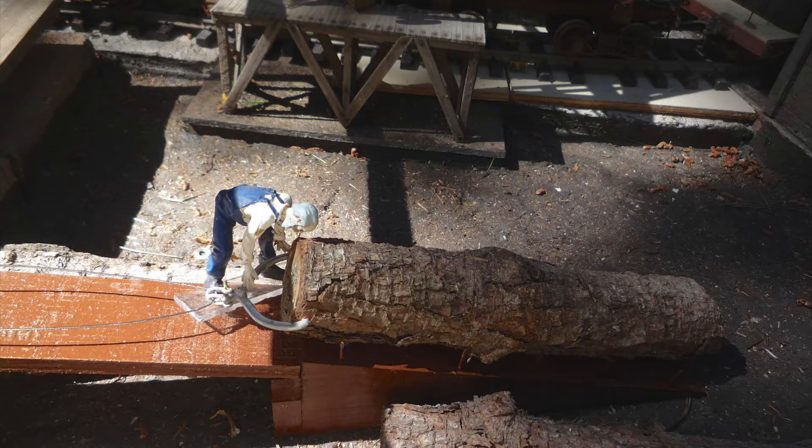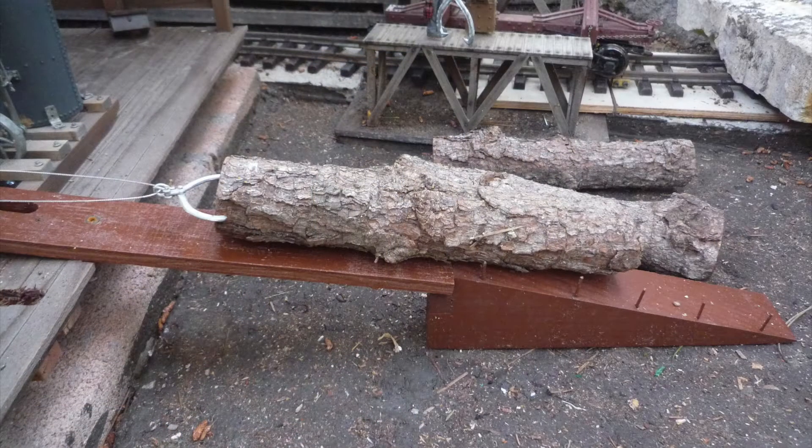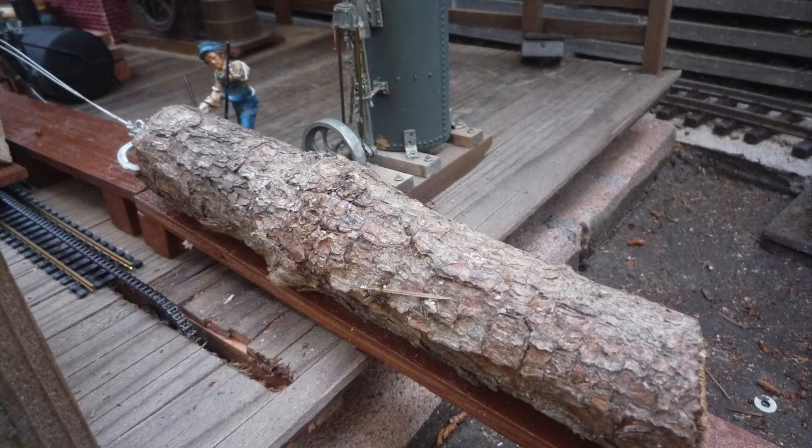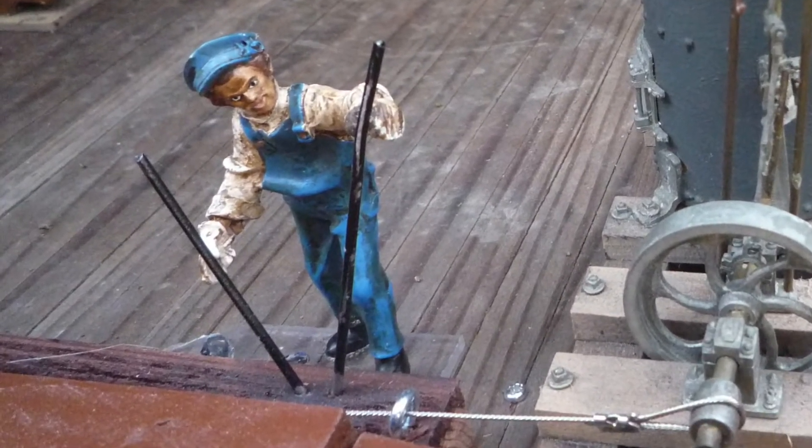After the excess bark is removed, the winch places the log on the ramp and a second logging tongue is attached. A crane and a steam donkey raise the log up the ramp and into the sawmill. The carriage and saw blade are controlled by the sawyer, the crusty looking fellow in the blue hat.